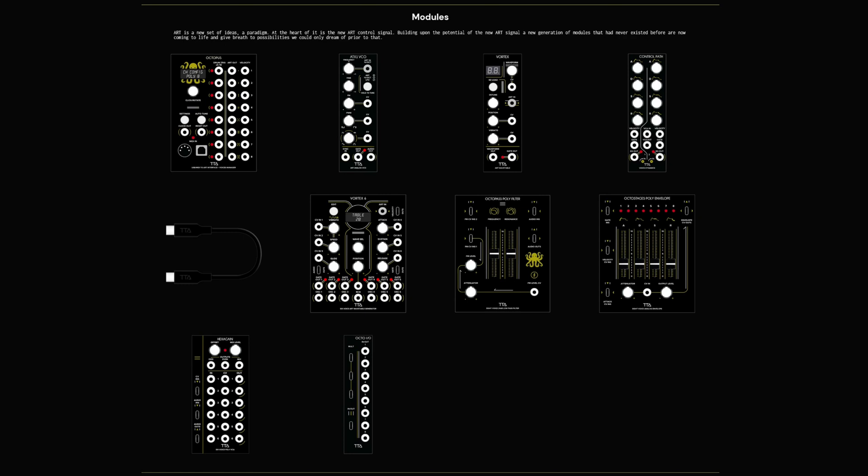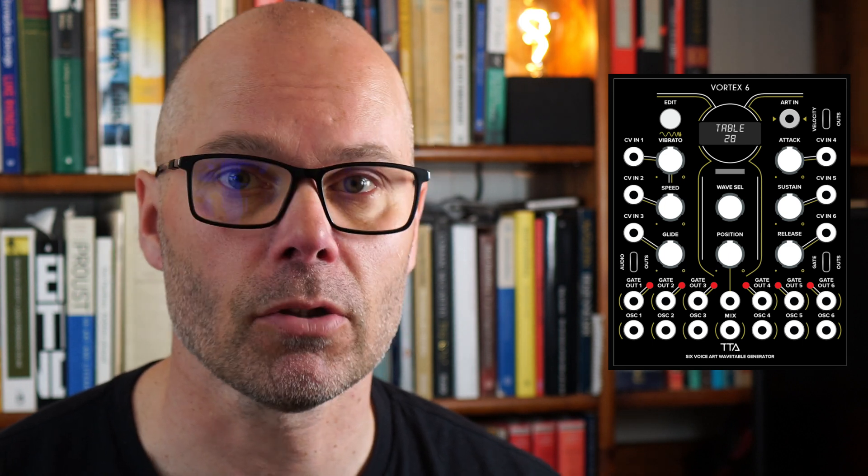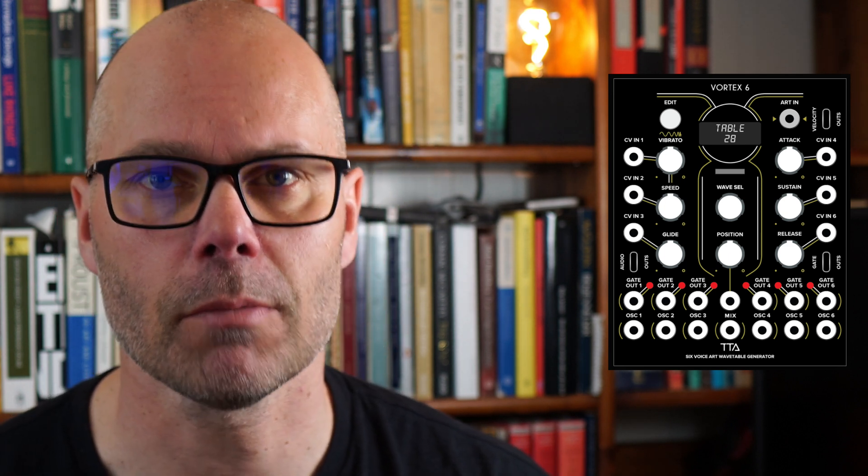Tiptop Audio has also announced nine new modules conforming to this new ART protocol. By looking at some of these modules we can better understand what ART gives us. Take the Vortex 6, for instance — a wavetable oscillator with six-voice polyphony.